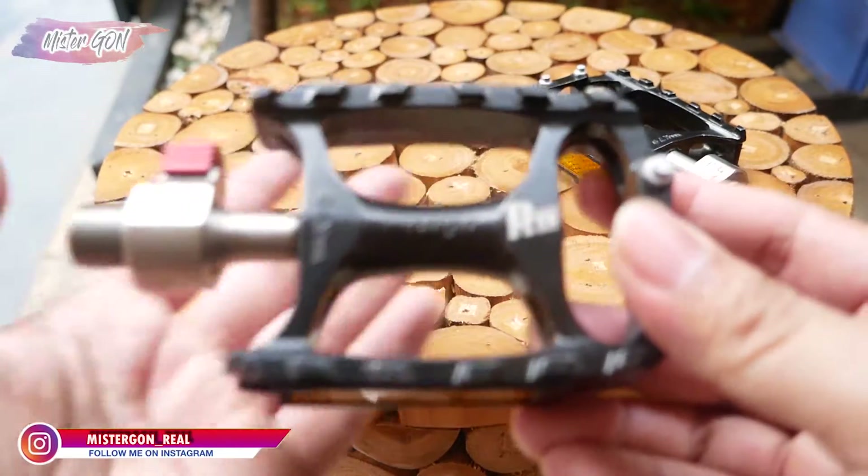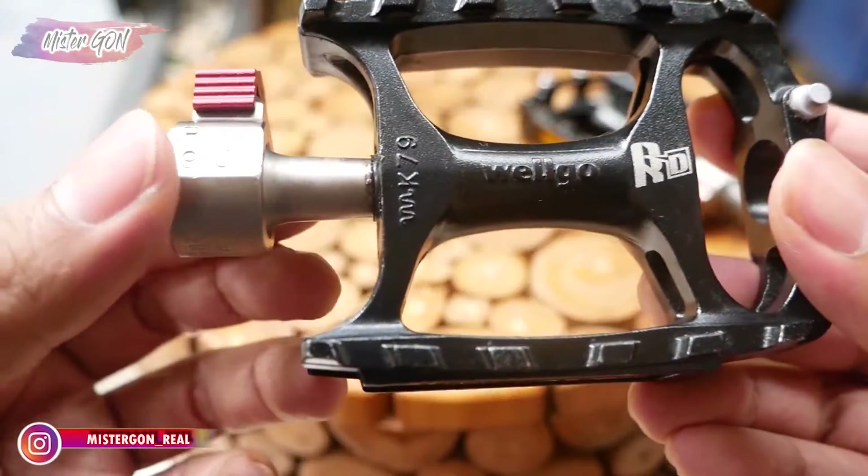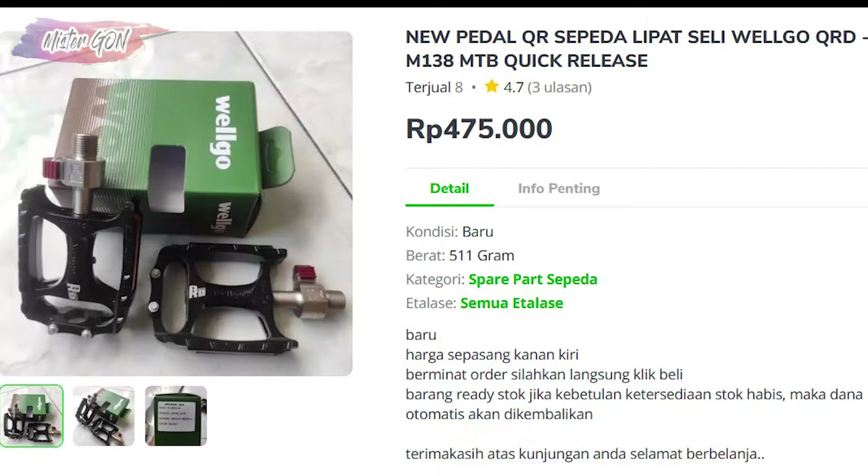Untuk harganya, di marketplace Tokopedia yang termurah dan terbanyak dibeli, harganya 475 ribu rupiah untuk saat ini. Yang pastinya ini akan gua jual jauh di bawah harga tersebut.